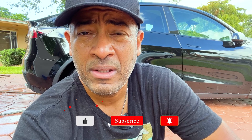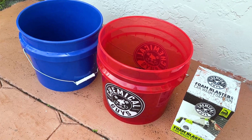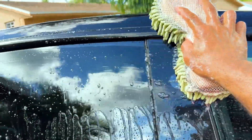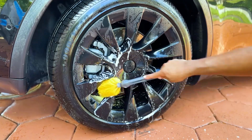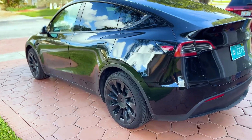Hey guys, today I'll be using the two bucket method to wash my Tesla Model Y and I'll show you the results. Stick around to the end — I'm going to share my thoughts on the science of the two bucket method. You may agree or you may not, but nonetheless I'll share my thoughts. Does the two bucket car wash method work? Let's get right into it.